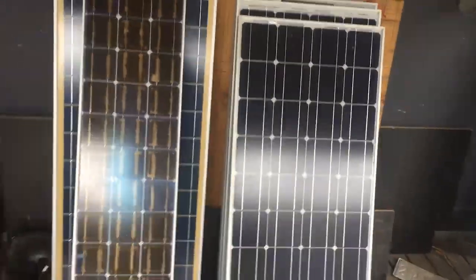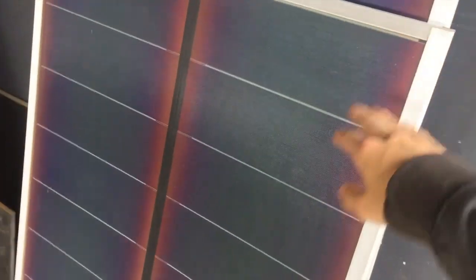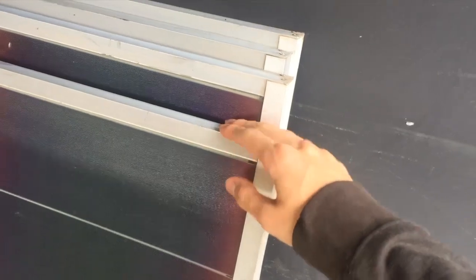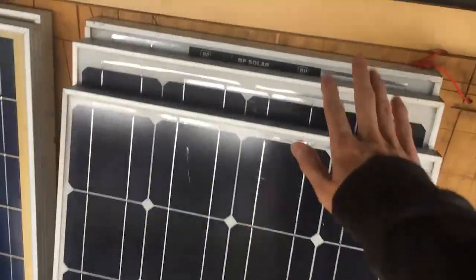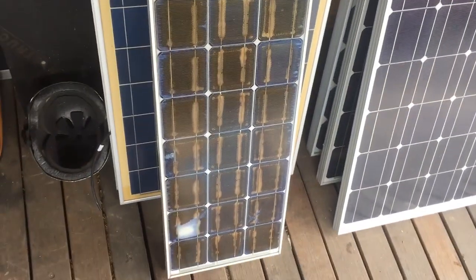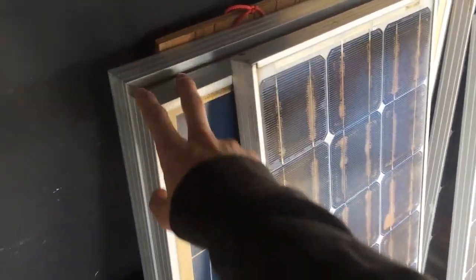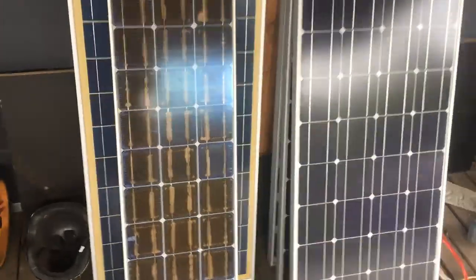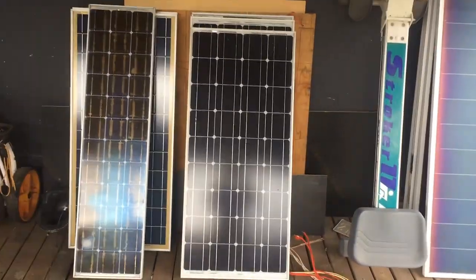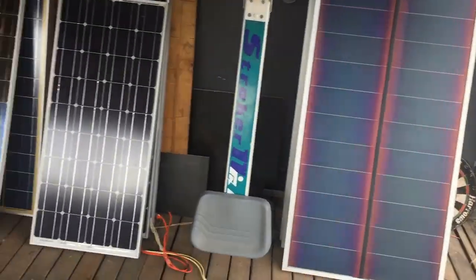Oh wait — I got a bunch of solar panels, which is pretty cool. Look at all these. I got four of these — these ones are all 60 watts each. These are all like 80 watts, and this one looks a little bit dodgy but I'm pretty sure it still works. And these ones are another 60 watts each. So I don't quite know what I'm going to do with all these yet, but I have a lot of solar power to use for whatever.